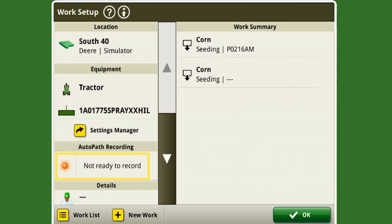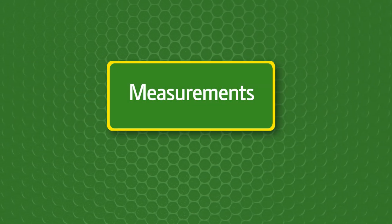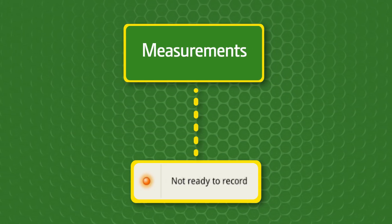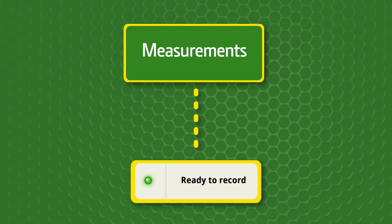In work setup, the AutoPath recording status indicator indicates whether all source operation requirements have been met before starting work. The measurements mentioned in this video are required for setup and are needed for the recording status indicator to show green. A green light signifies that the system is ready to record AutoPath data.